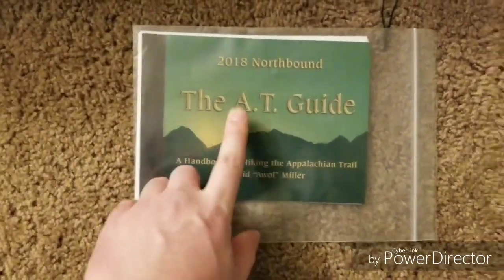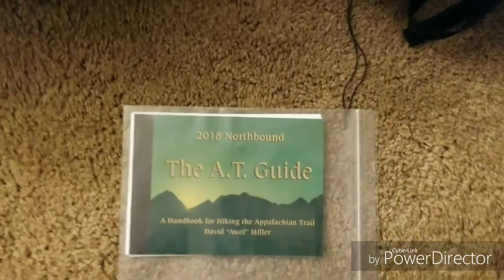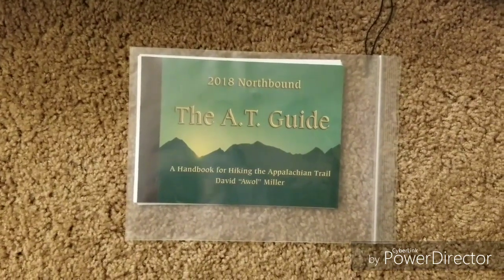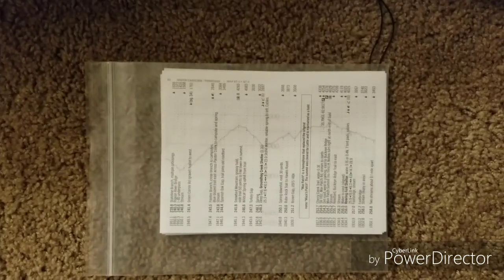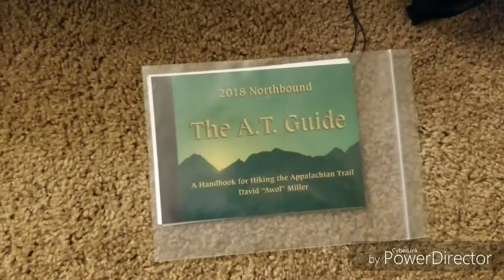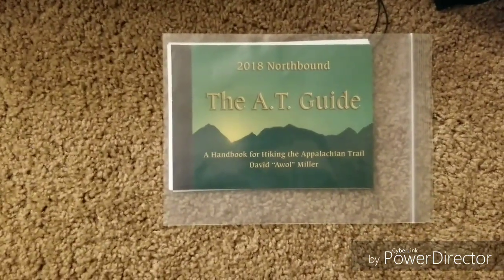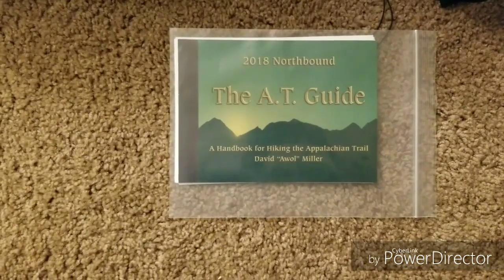I also forgot to mention that I'm bringing the 2018 Northbound AT Guide. I have a loose-leaf copy of it, and I'm planning on using it for planning my thru-hike or just bringing small sections and then burning or throwing out the pages as I go. This first section covers the first 250 miles. I'm also taking the Guthook's AT app, which is really useful — I used it on a weekend hike and it worked really well, so I'll use that mostly, with the guide as a nice backup.